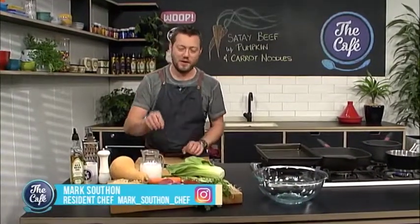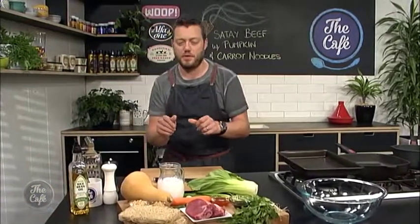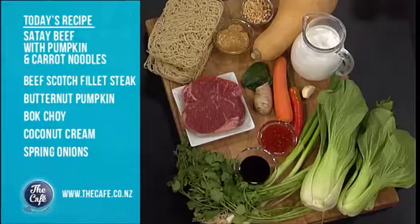Got a great recipe for you guys today — beef satay, a little bit different. We're gonna use these beautiful ribeye steaks, marinate them and grill them. This is gonna be a great one for the barbecue in summer. We're gonna make some nice noodles with a little bit of a difference — pumpkin and carrot and all the usual suspects in there. Really simple to do.